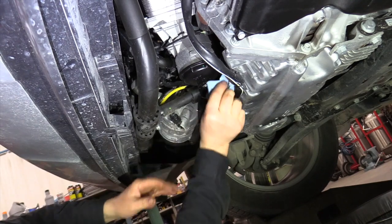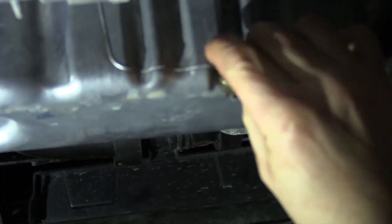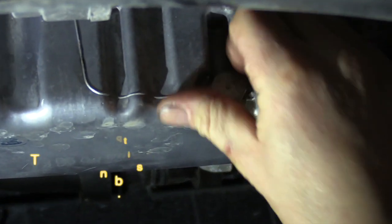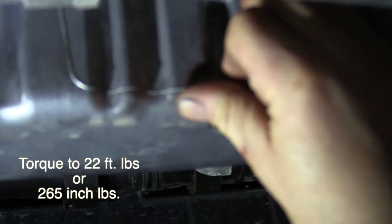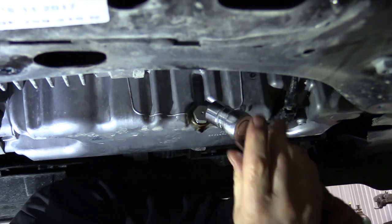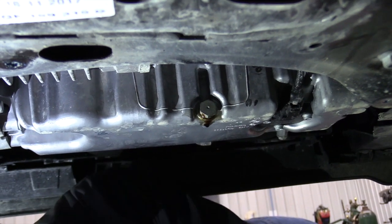Next we'll put the drain plug back in. This drain plug is again an 18 millimeter and it calls for 22 foot-pounds of torque, which is about 265 inch-pounds. We've got the torque wrench set. There we go — that's done.